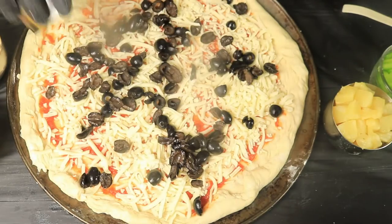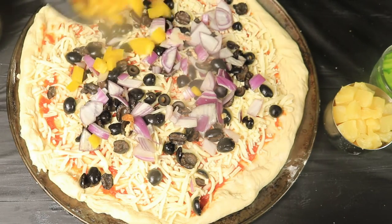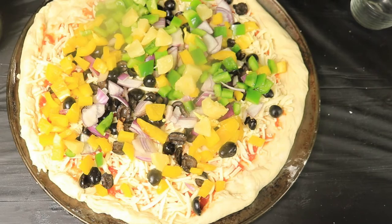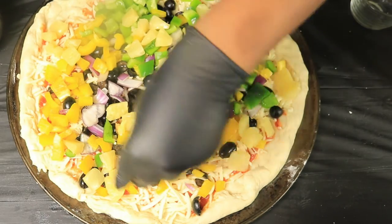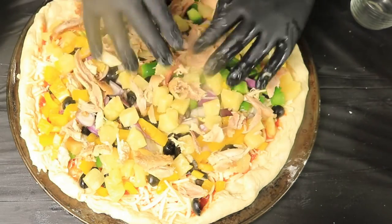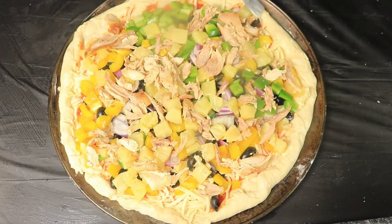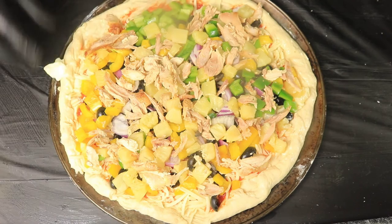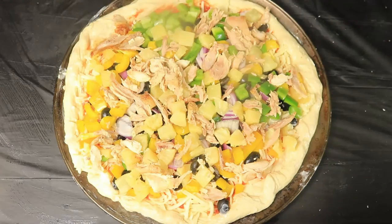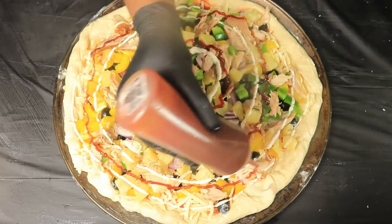Now, I'm going to add my toppings. Now I'm adding butter to the crust so it can brown the crust. Lastly, I'm going to add my ranch and barbecue sauce to my pizza and place it in the preheated oven for 8 minutes.